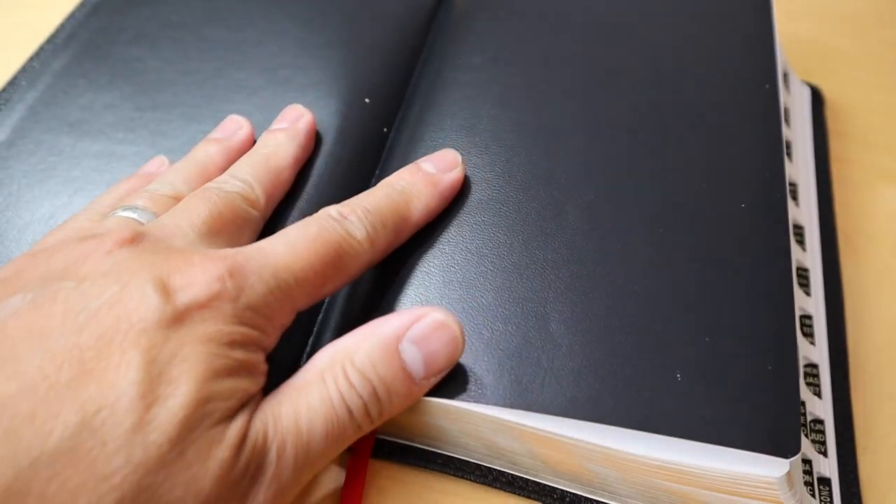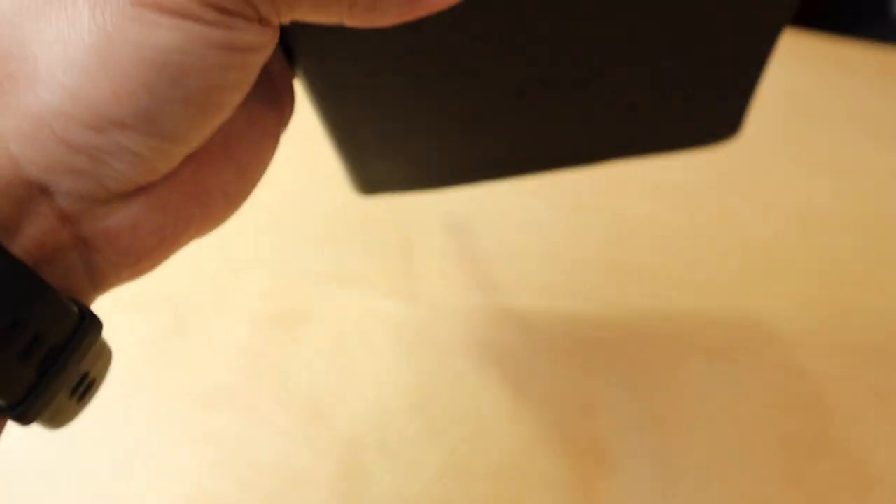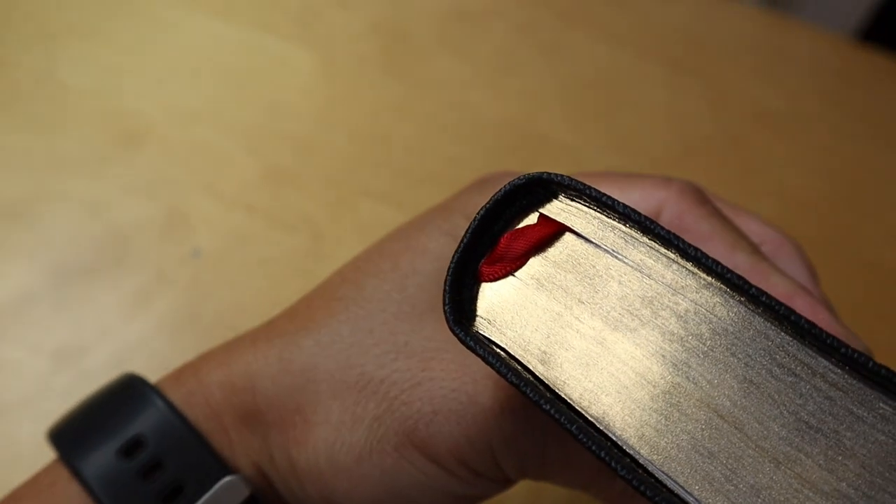When you open the Bible, you're going to see that it has a paste-down lining. Because it's a paste-down liner, this is not a premium Bible, but it's pretty close — it's really, really nice if you don't want to spend the money on a premium Bible. This also has a Smyth-sewn binding, which makes the Bible very durable.